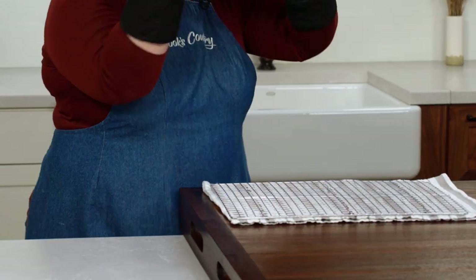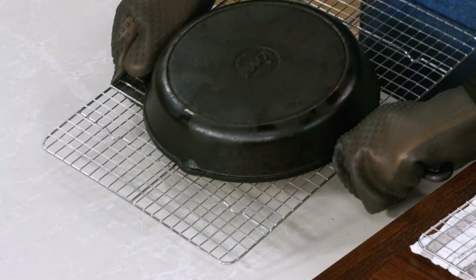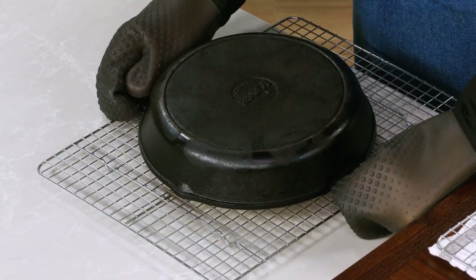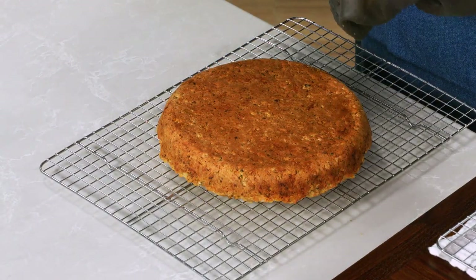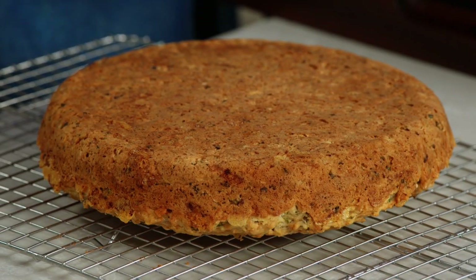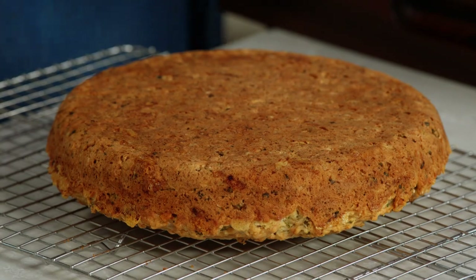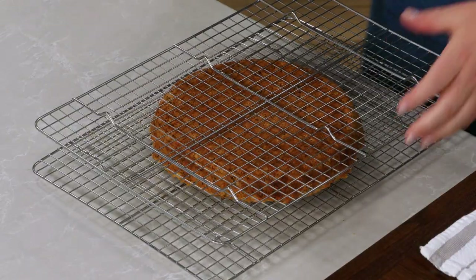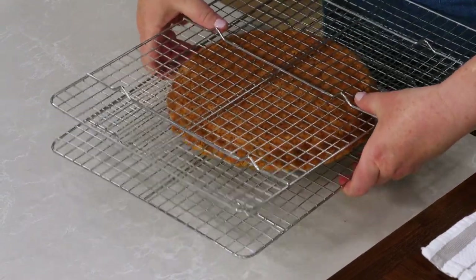Flip it out onto my wire rack and then gently pop it out of the pan. You want to get it out of that cast iron skillet so it doesn't sog out the crust. Now I'll invert it onto another wire rack so it's right side up.